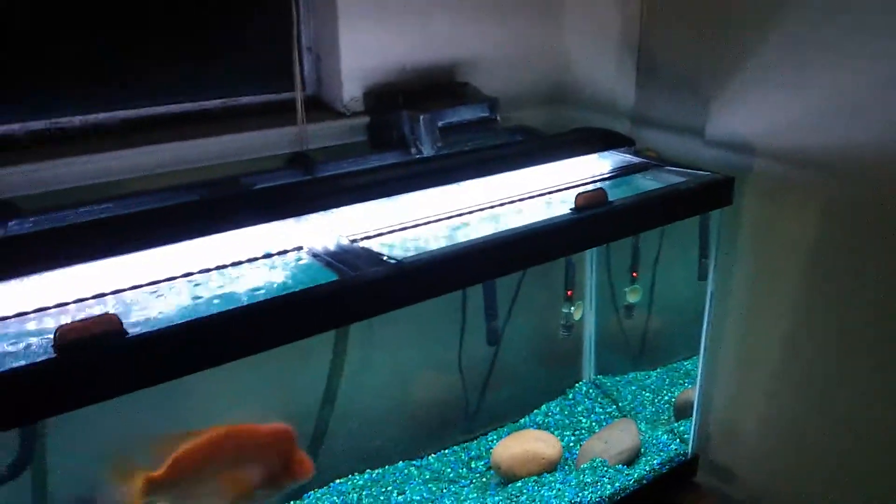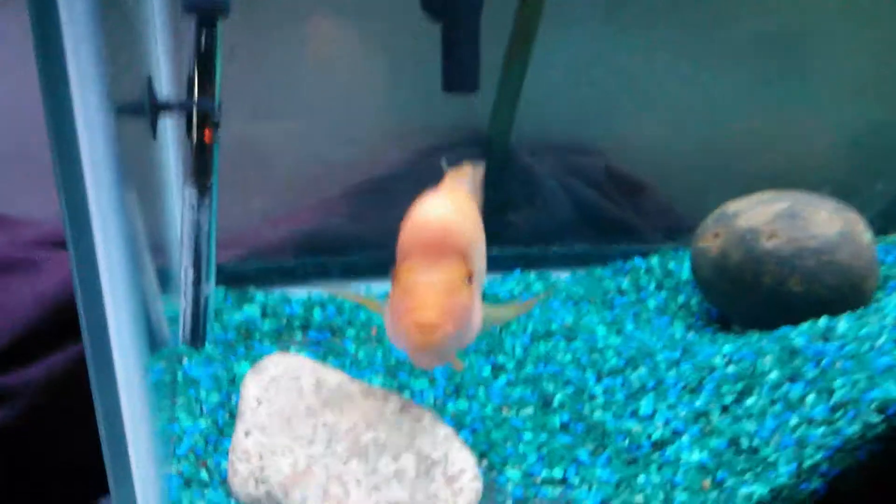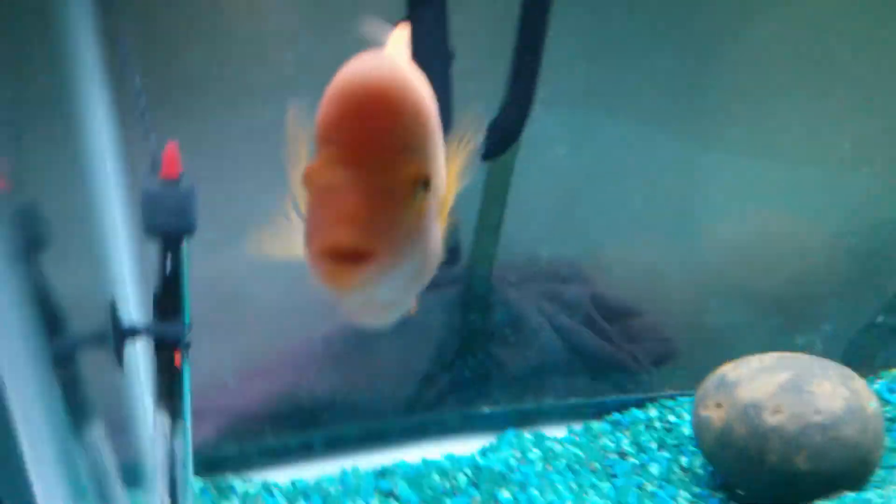Got new lighting on this tank. If you guys didn't see the last update, the 48-inch Beamswork LEDs with the moonlight setting. It's doing good, growing, glass banging like always.